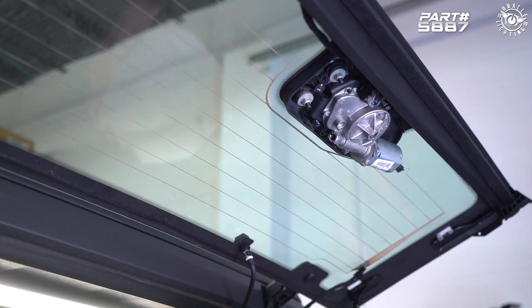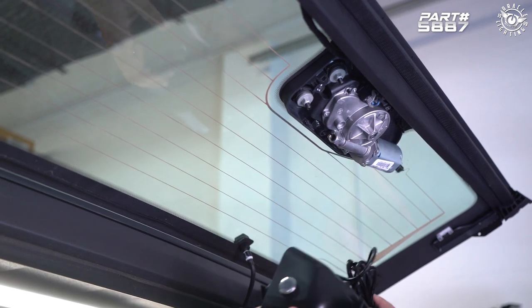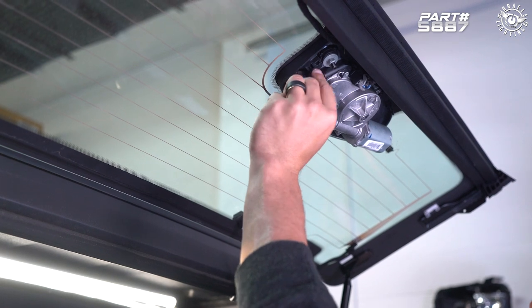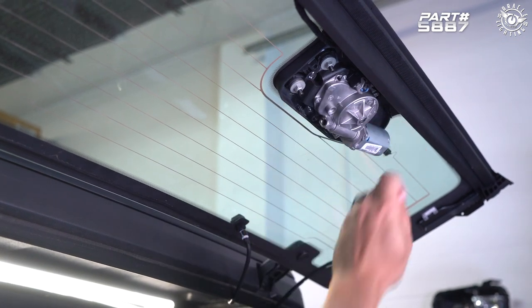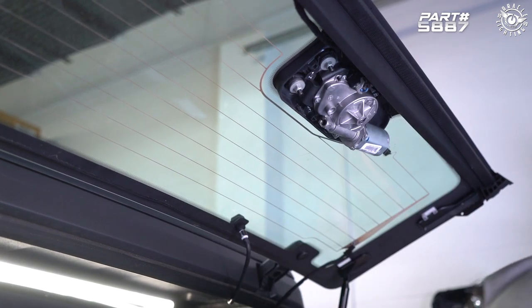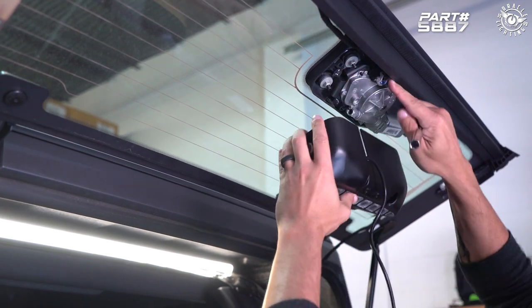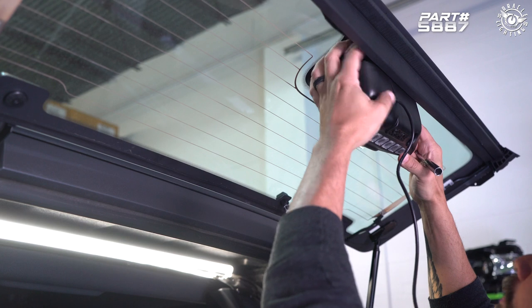Now with the factory cover removed, we're going to install the new Oracle LED cover. These studs here are going to go through these mounting holes, and we're going to install a nut onto each one to basically secure it up. This slot here is where we're going to have the cable running through, and the factory cable goes through here as well.